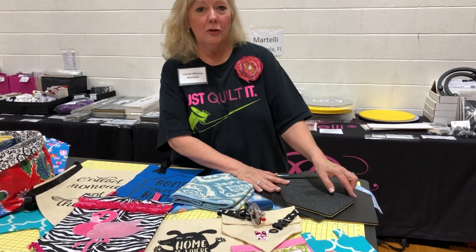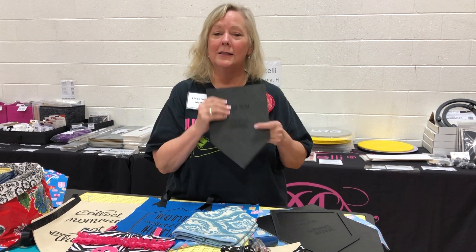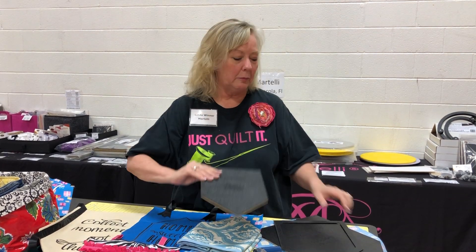Hey guys, it's Linda Winter of Winter Designs. I want to show you some projects from my favorite set of templates, the box bag. You can find my videos on YouTube at Linda Videos, my Facebook page Winter Designs for Sewing and Quilting, and my website winterdesigns.com.